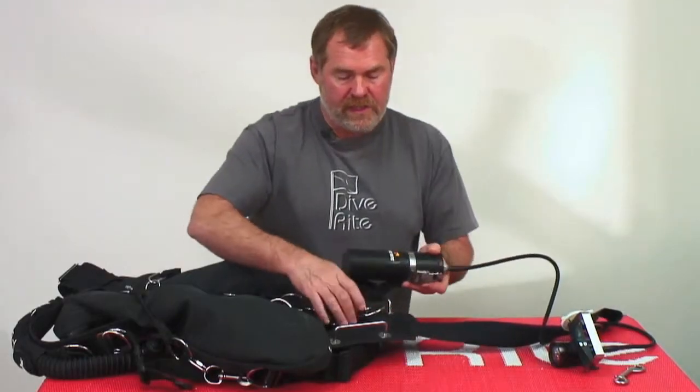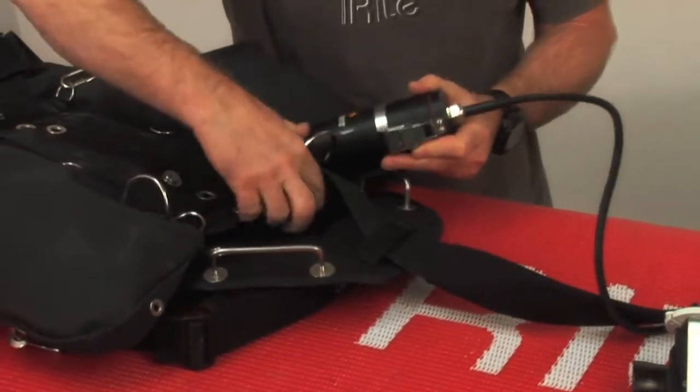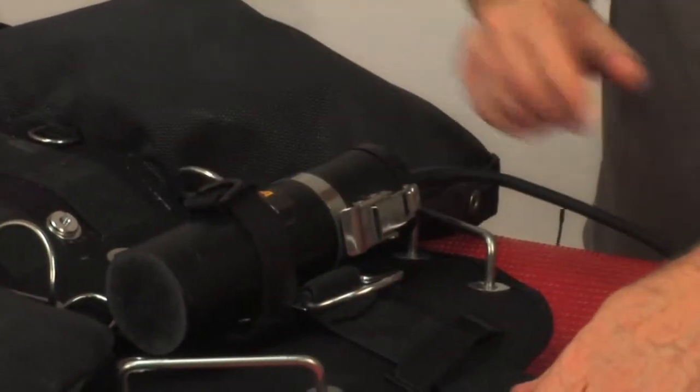For side mount, you can easily mount it on the strap now, positioning it above a D-ring or whatever to keep it in place, just like that, to hold it where you want it.